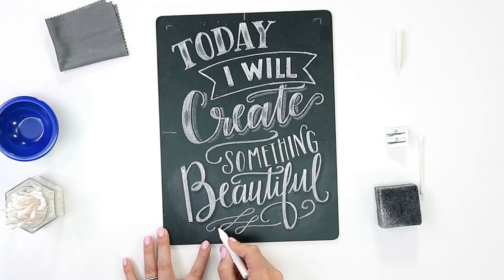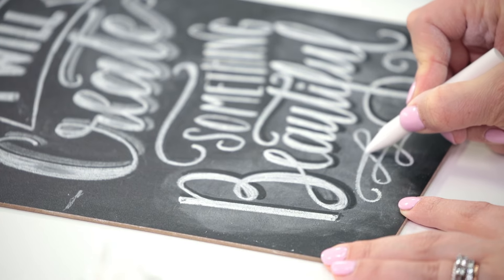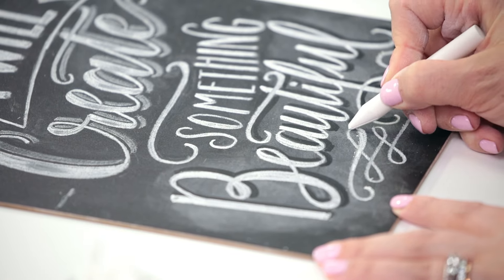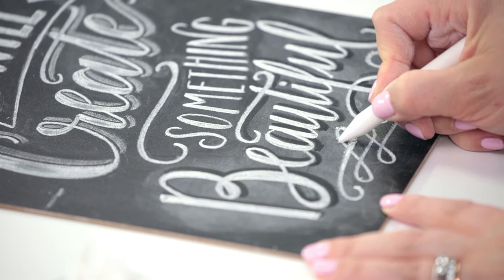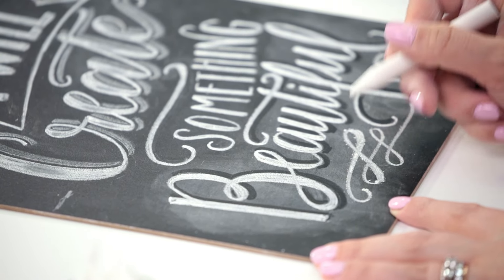So I'm going to go back over that. And just like we thicken the downstrokes of our letters in a script, I want to thicken the bottom portions of this flourish. We're talking about subtlety here too — this is just a minor detail, but I really like that contrast when the bottoms of these swirls are just a little bit thicker.